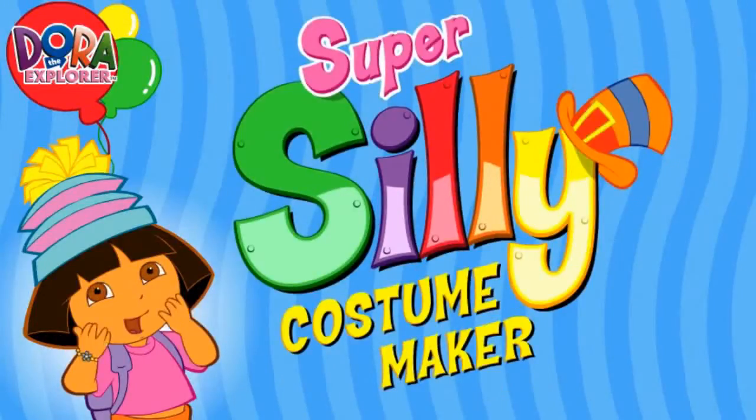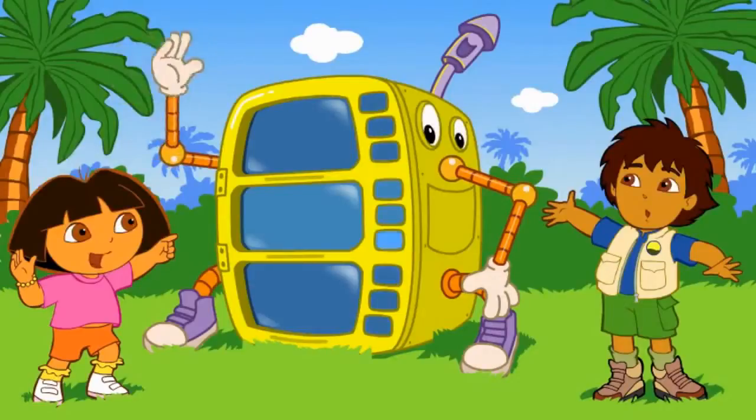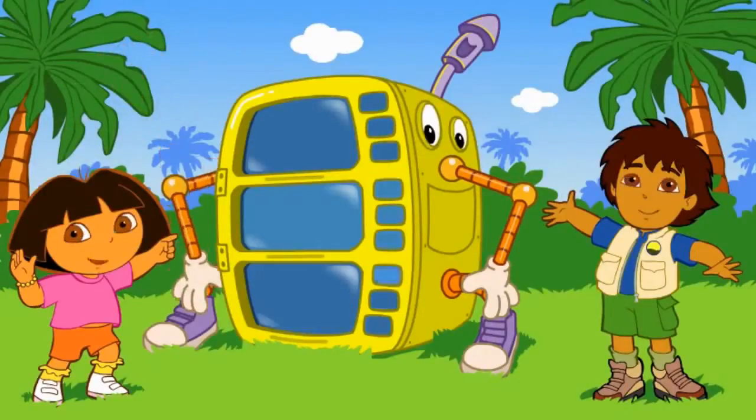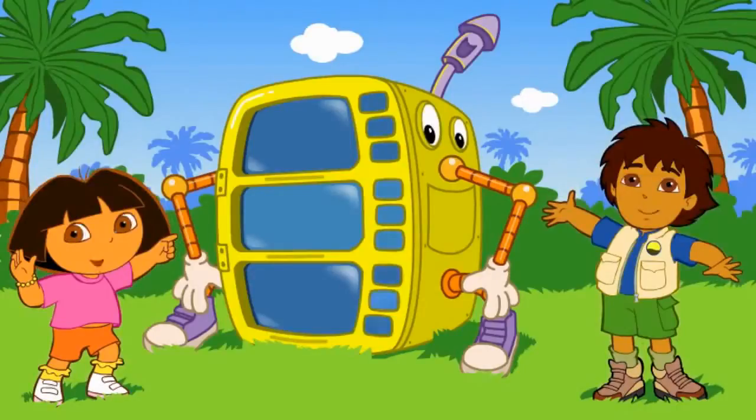Hola! Diego and I are going to a super silly fiesta. Will you help us make silly costumes? Great! Look, it's a super silly costume maker. Click on either me or Diego to start making costumes.